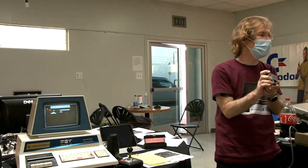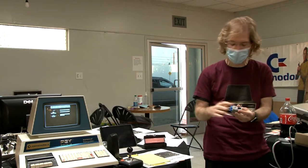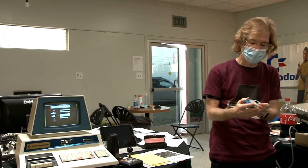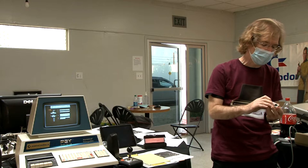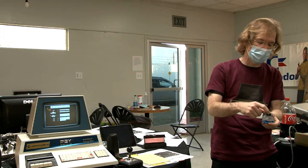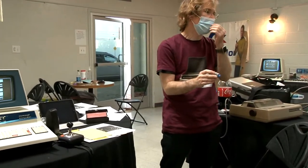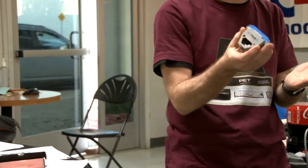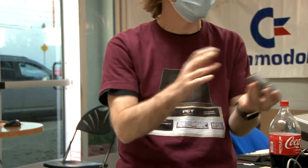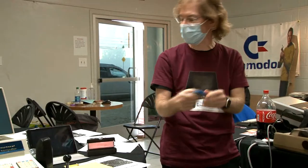Jim's first sound solution was a PISO piezo speaker that plugs into the same user port. It offers light sound quality — good enough for one person in one room — and requires no power because of the piezo. Parts for it can still be found.